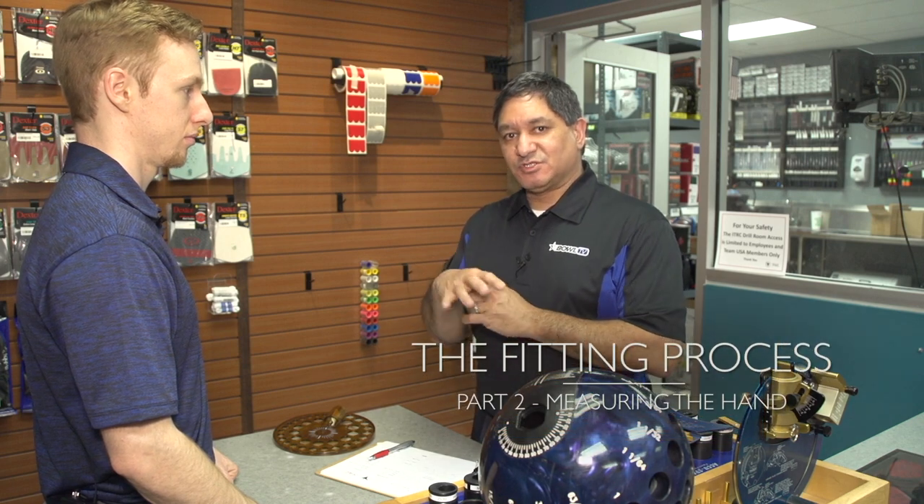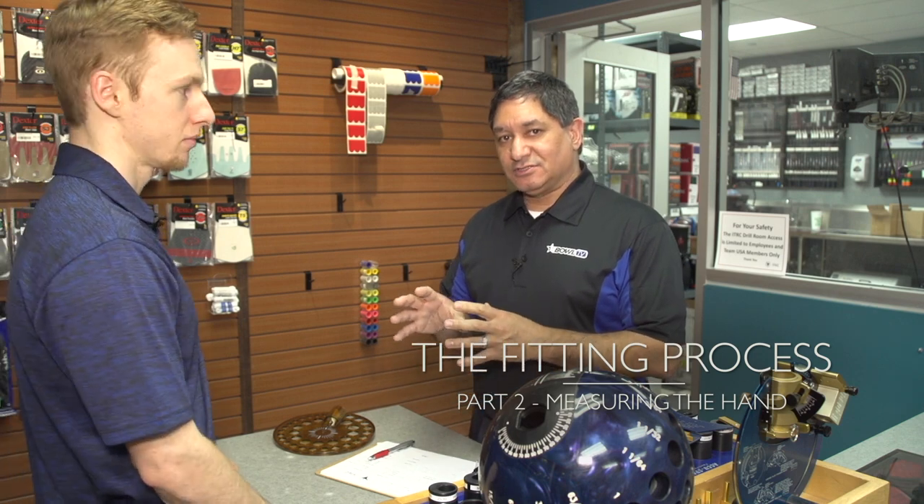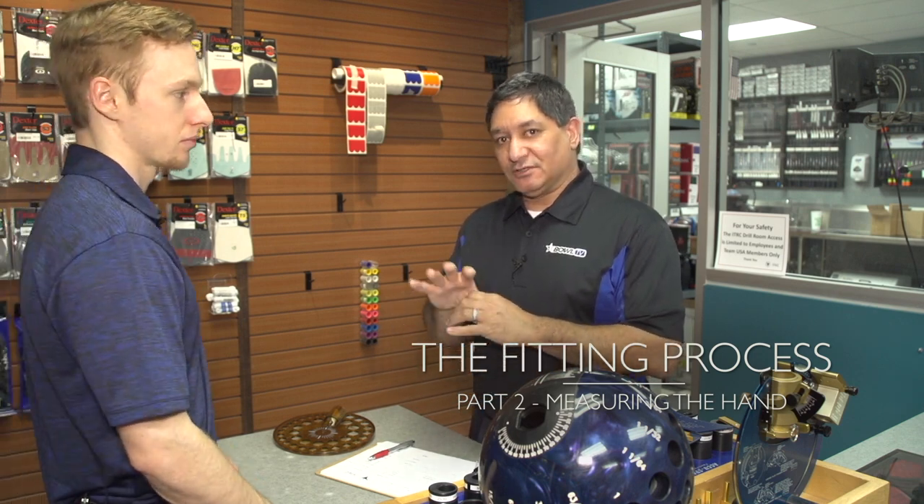Hi, I'm Lou Marquez for the International Training and Research Center. I'm here with Andrew, and we're going to walk you through the process of how to fit a ball. We're going to use certain tools that are really important for the Pro Shop to measure the span. We've already calculated his pitches, and we're going to incorporate this into the fit. We definitely need to look at the total span — measuring from the thumb to the middle finger and then the ring finger. Each one is going to be calculated separately to combine the span and make the total measurement for his bowling ball.